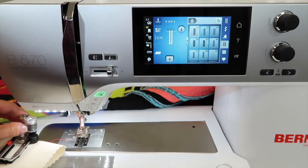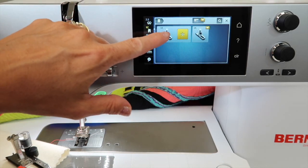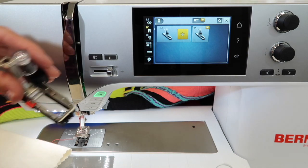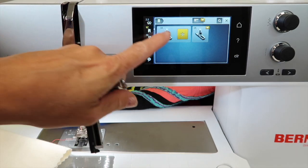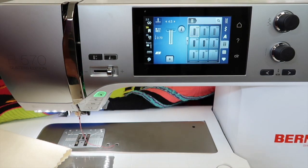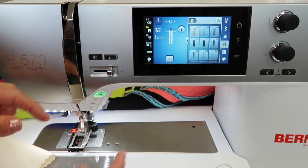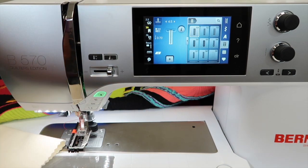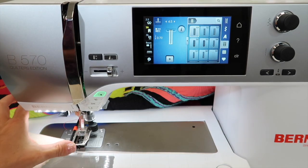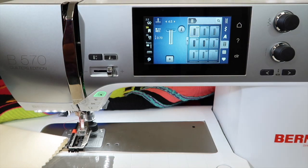One of the things you'll need to do once you put the foot on is tell it you're using the 3A foot. This does come with the machine and is the easiest to use. They also make a standard foot 3 that allows for longer buttonholes — the 3A foot allows up to about 30 millimeters of length. If you need longer buttonholes, definitely check out getting foot number 3 for this machine.